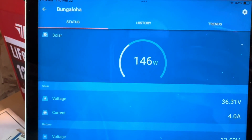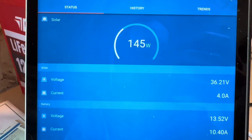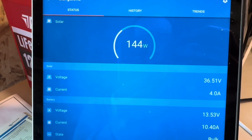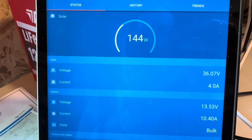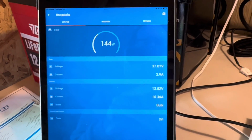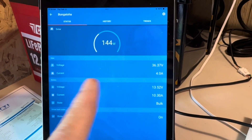The Victron charge controller you don't have to program for battery size — it will just run it up to 14.2 volts if you use the lithium iron phosphate profile. Once it holds that for a couple of hours, it'll go into float at 13.5 volts. Once I get to the top of the absorption charge, I consider it 100% full.